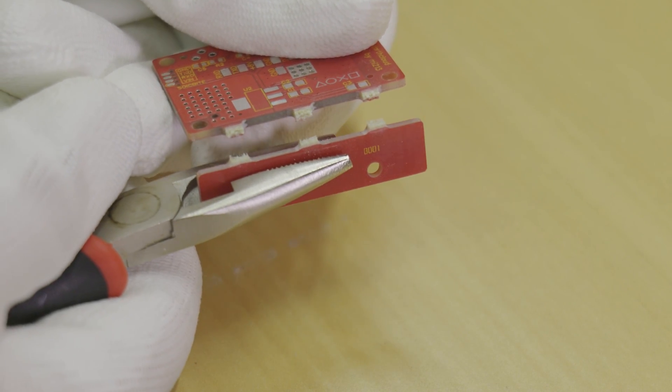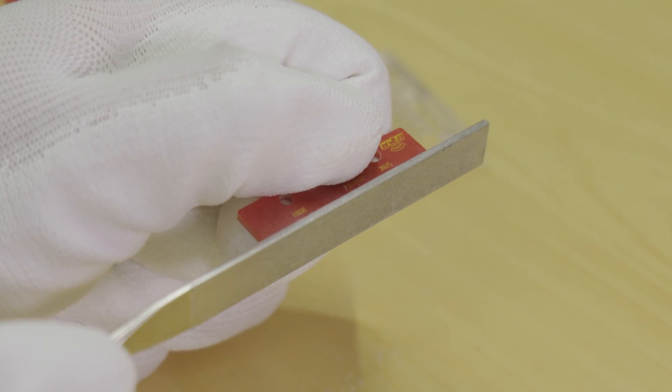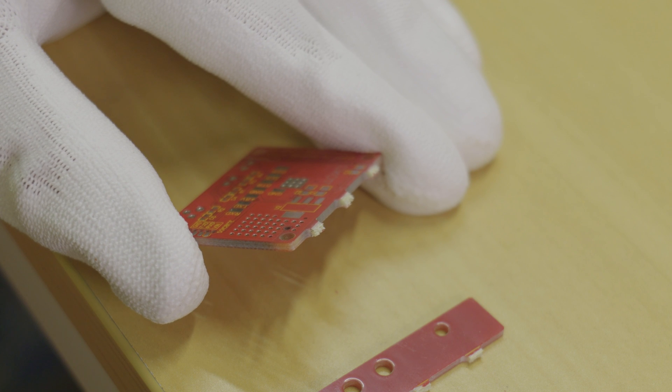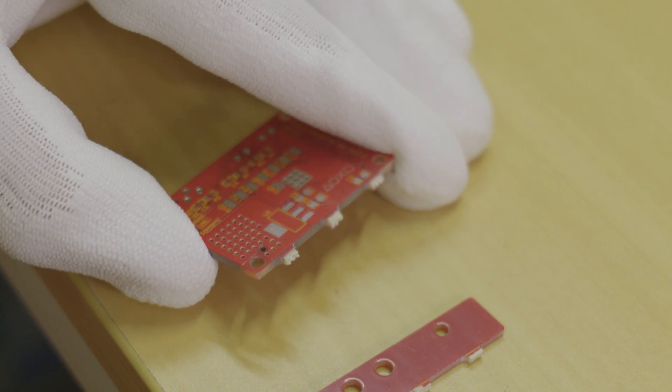After that I used my file and filed down the nubs so the front panel will fit in the housing nice and snug. It's highly recommended to do this outside and preferably with gloves and a mask as the PCB contains fibreglass and it's not good to breathe in.